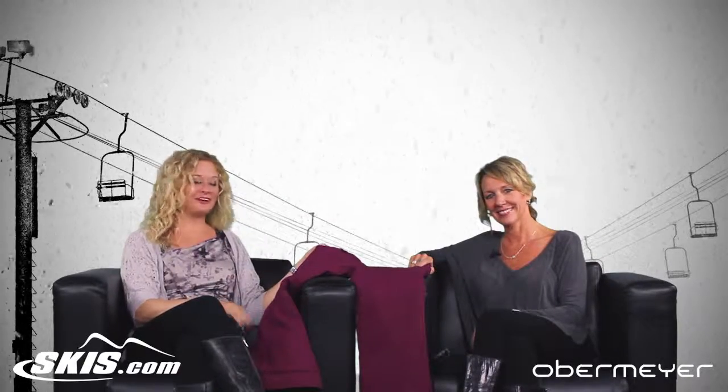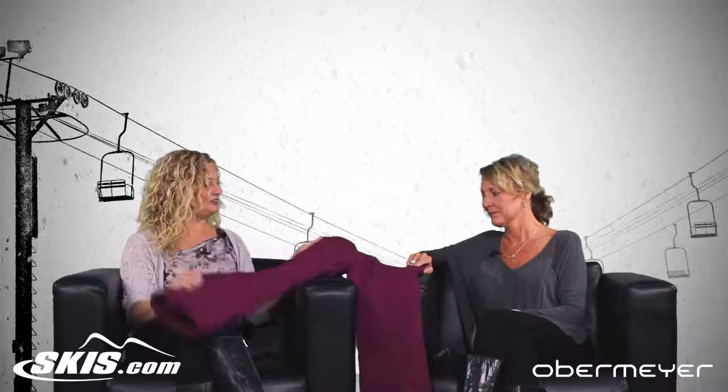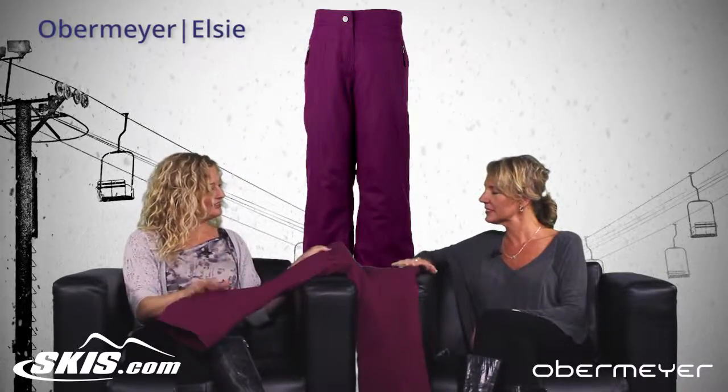Hi, I'm Bridget and this is Slopestyle. I'm here with Lisa from Obermeyer and we're going to talk about the girls' LC pant, which is a really cute pant.